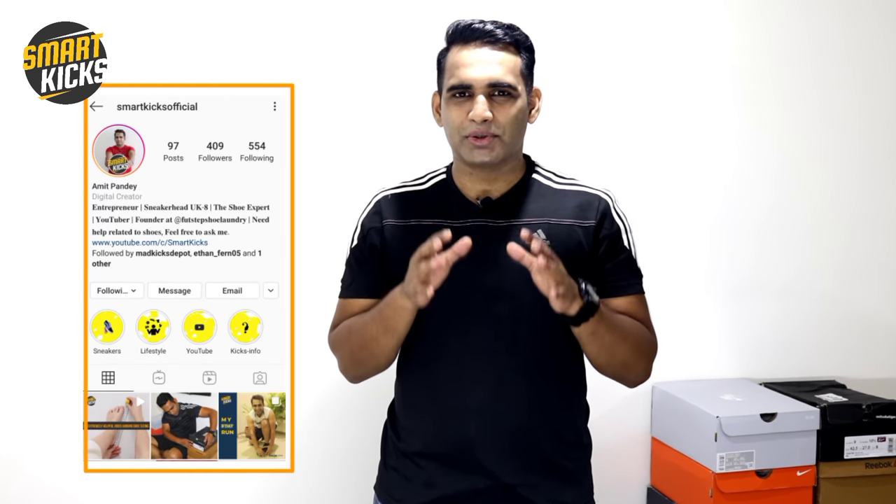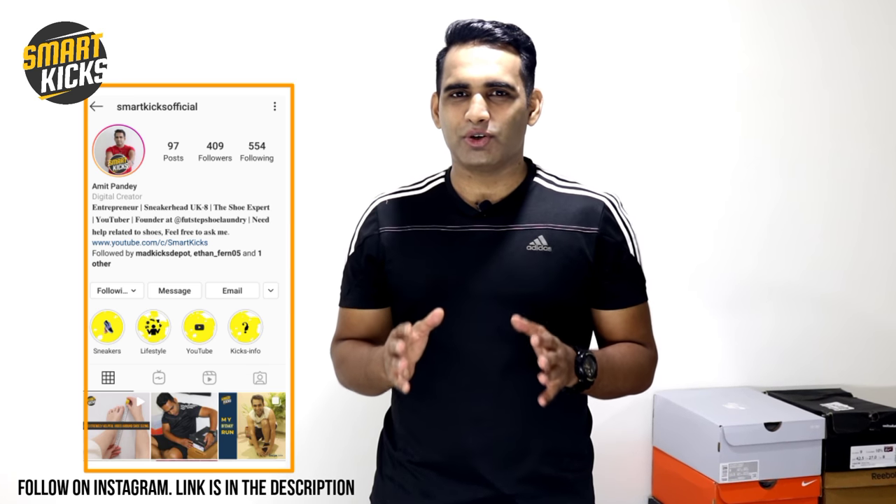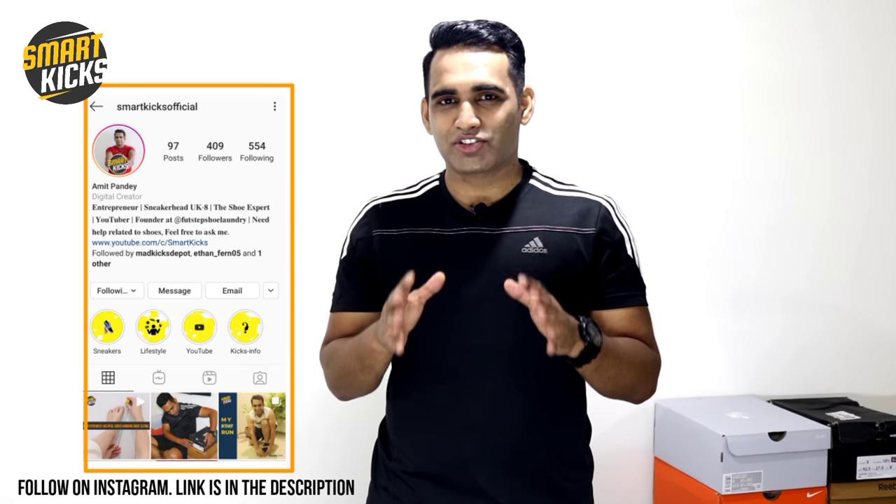Getting the right shoe size every time is an issue for you? Not anymore, because in today's quick video I'm going to share with you a very simple trick that can be extremely helpful to get the perfect fit in your shoes while you buy shoes online.